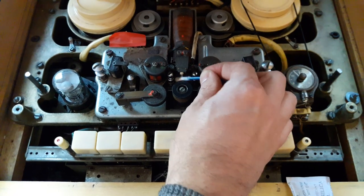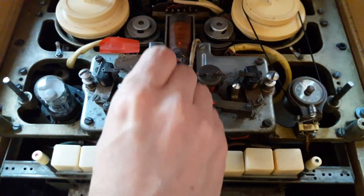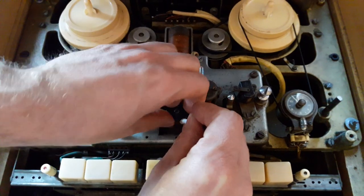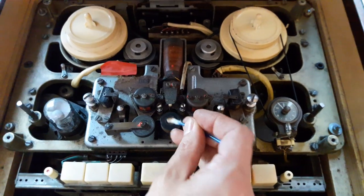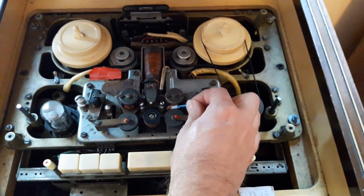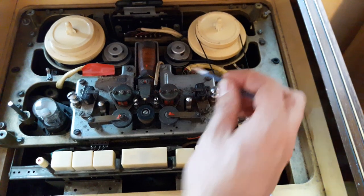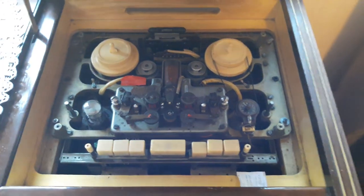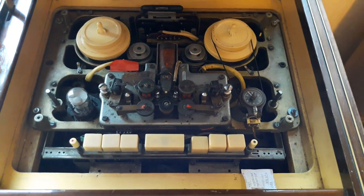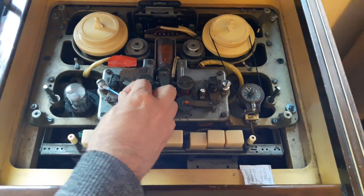This is the actual capstan. This is the pinch roller. This tape head is the head for side 1 or Track A, and this is the erase head for the same. I shall use another bud and clean until basically the oxide stops coming off — until the orange stops coming off everything.